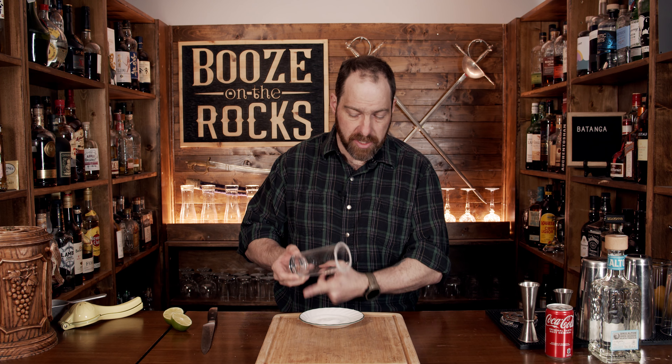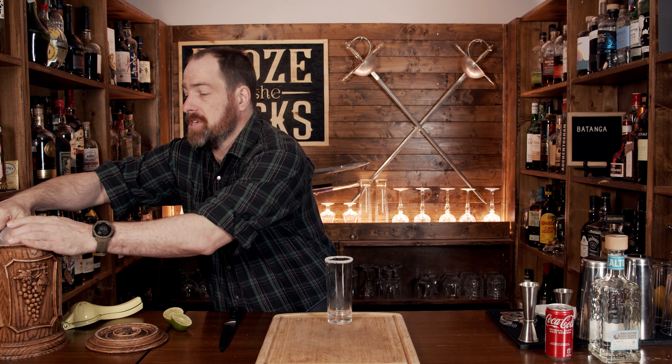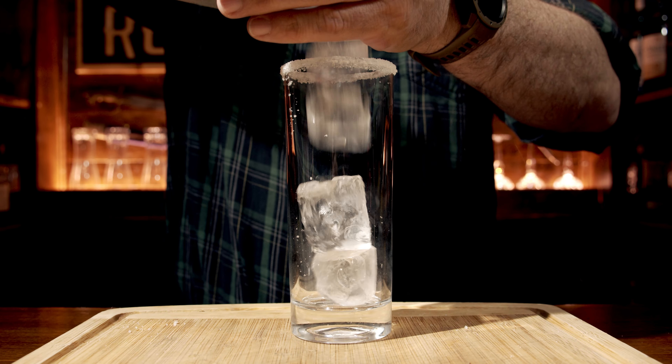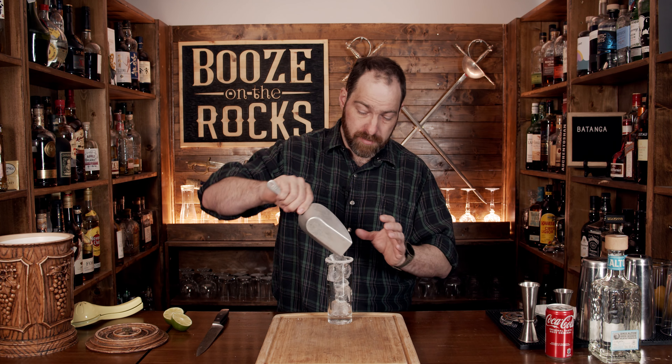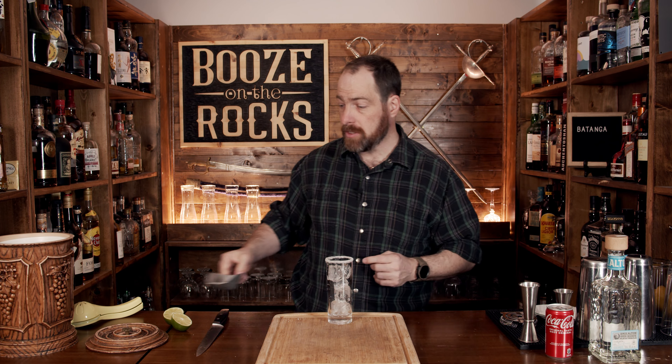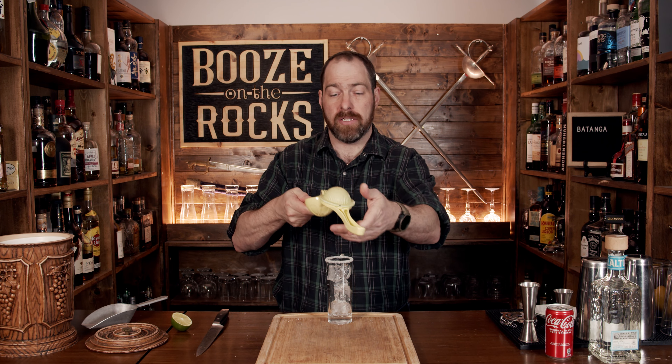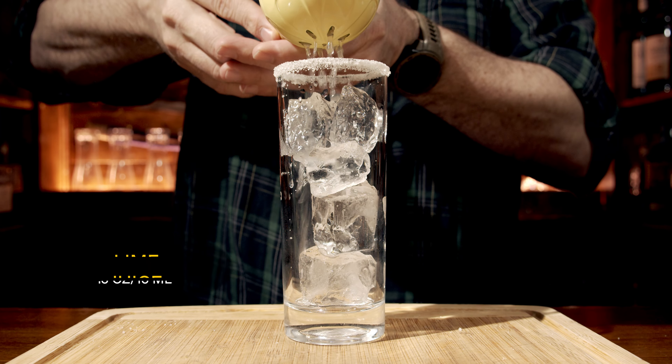After you've done that, just make sure you pat this off and you've got yourself a fantastic glass. Make sure you don't put your knife away because you are going to need it, and don't wipe your knife off. We're going to throw some ice in here and fill this up right to the top. I'm going to take out one cube to make sure we have enough room for all of the ingredients. Take half a lime and squeeze that directly on top — that'll be about 15 milliliters or half an ounce.